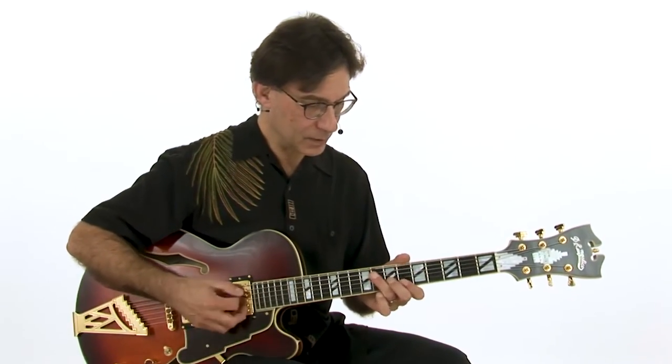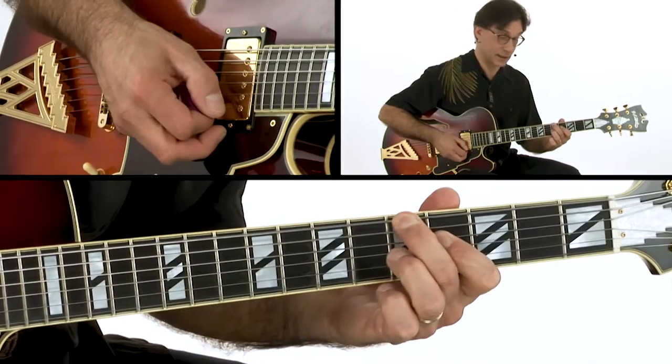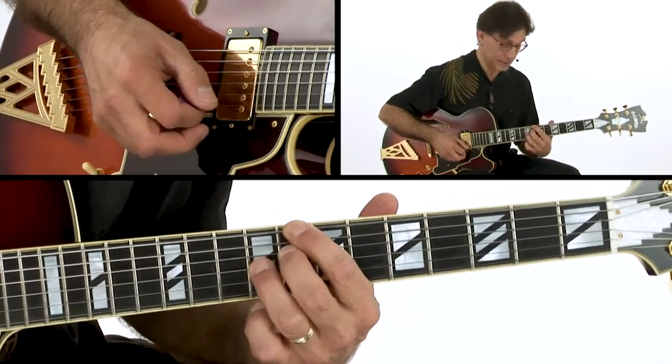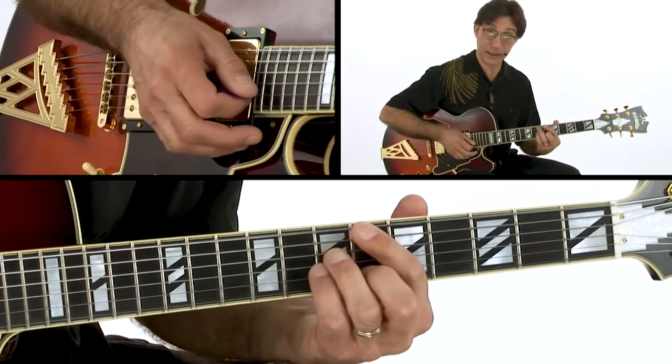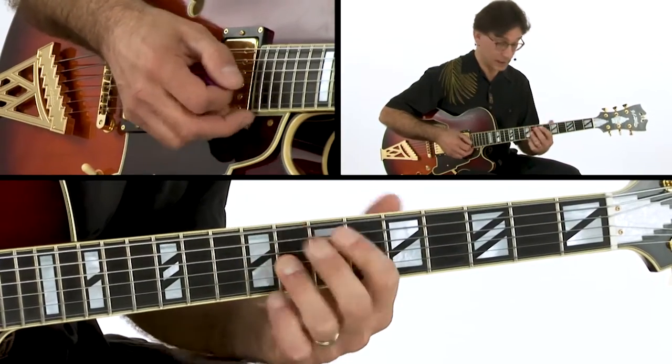This is in the key of Bb. Chords are Bb to Eb9, down to D9 to G7. Then it hangs on C7 to a Cm7-F7 and back to the second 8, which is the same as the first 8, only it resolves.